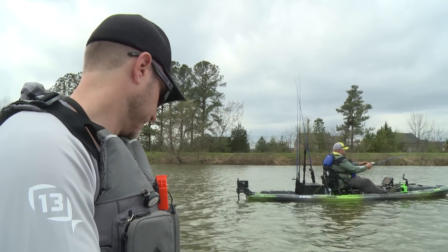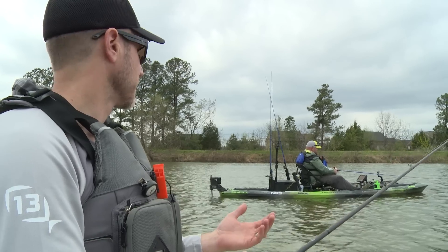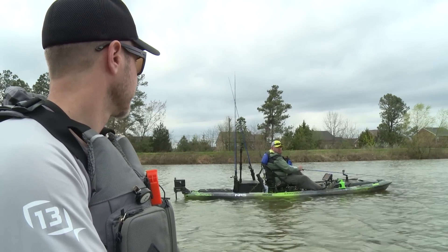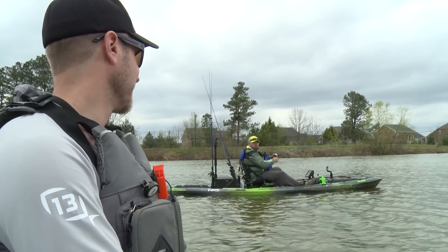So obviously, Chad, you're putting scent on baits all day long, you're going to be pretty much covered in scent. So what do you do — how do you like to apply scent to your baits? How do you keep from making a mess with it? How do you keep from being smelly at the end of the day?